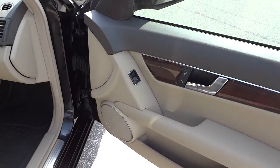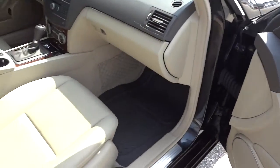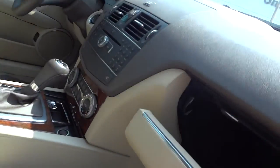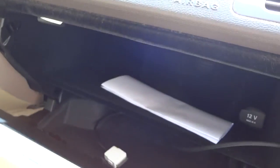Taking a look at the passenger door, you've got some storage pockets, wood grain trim, and perforated leather seats with power adjustments on the side for the passenger. There's a little net pocket there, and the glove compartment has a power supply and an iPod plug-in.